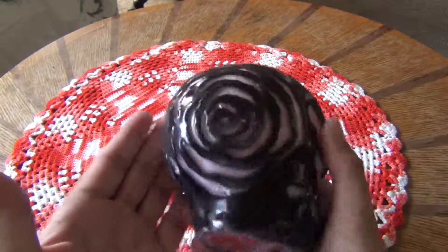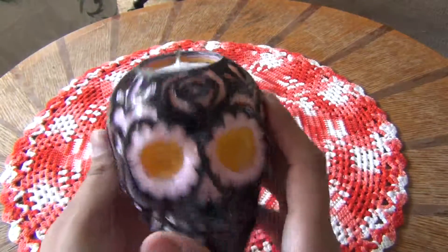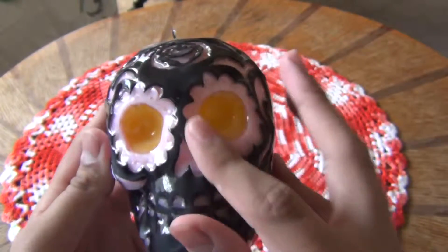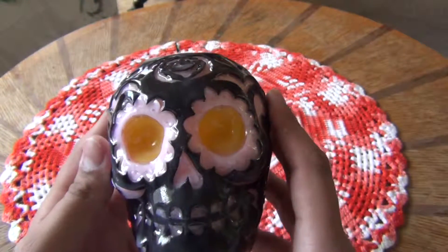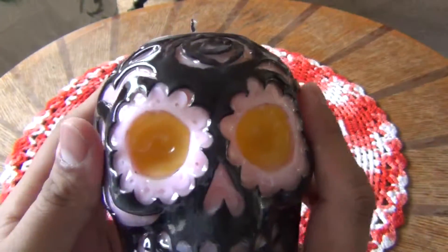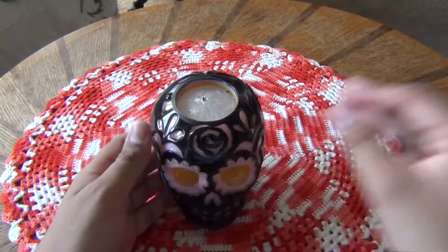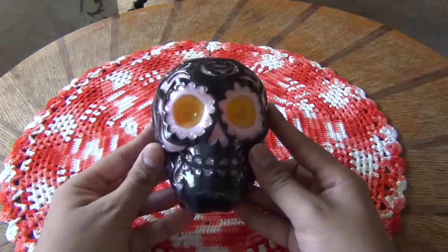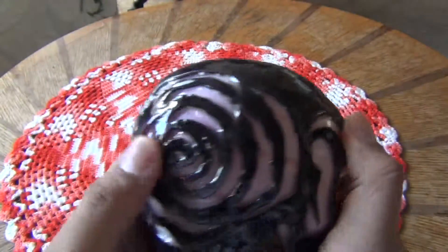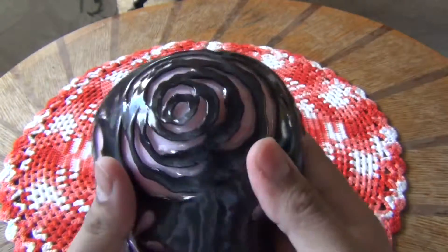This is very interesting because it's designed more or less in the style of a skull candy, which is very prevalent in Mexico and is used for Day of the Dead, or Dia de los Muertos, and all sorts of fun goodies. I saw this and I really wanted it. It was really expensive, but I thought, why not? We might as well buy it. Though I will admit the eyes kind of look like egg yolks. But yeah, it's a lovely design.